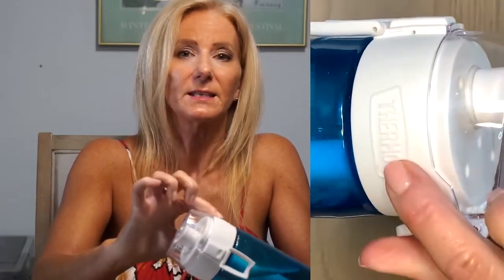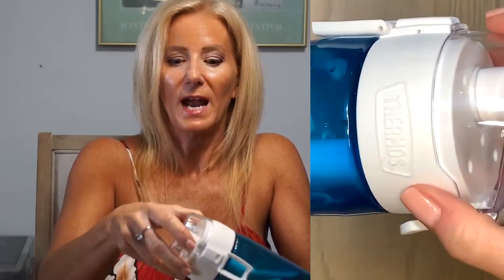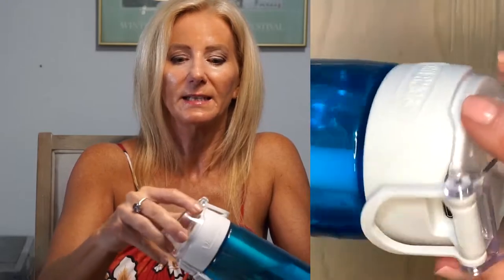So here is the smart lid thermos I purchased. You can see this blue part is the actual water holder, and this is dishwasher safe. Then if you take a look at this, this is the lid which has the mechanics in it for the Bluetooth and charging. So you really want to be careful and hand wash this very carefully so that you don't get anything wet that will affect the Bluetooth and mechanics.